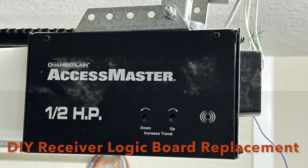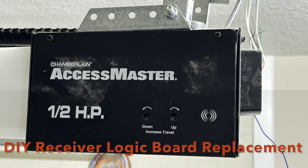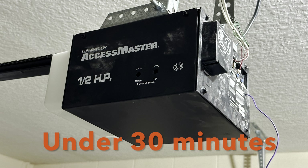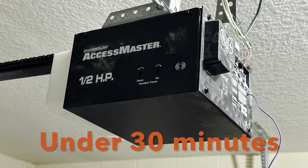This is Hellhound Engineering Solutions, bringing you a down and dirty unboxing and installation of a new garage door receiver logic board.